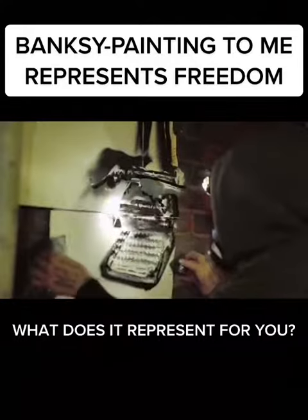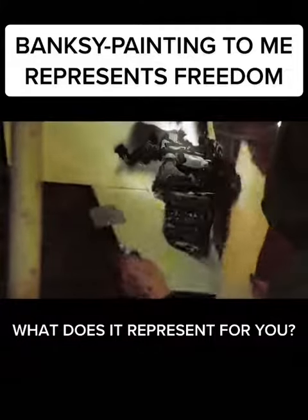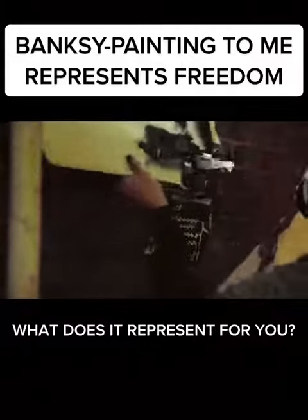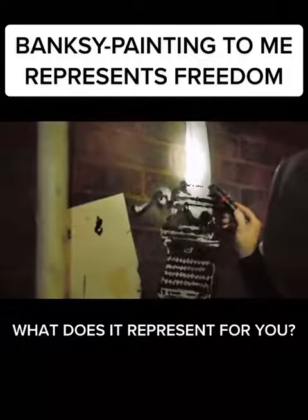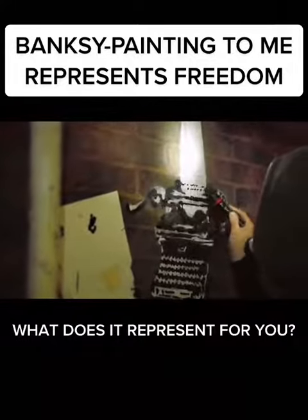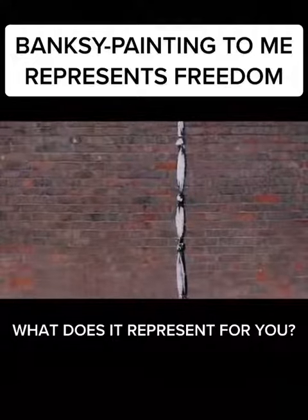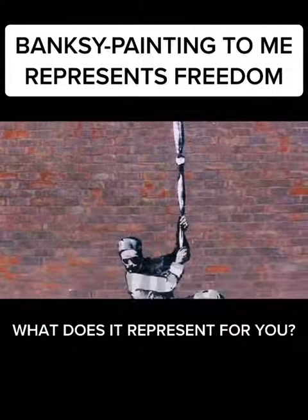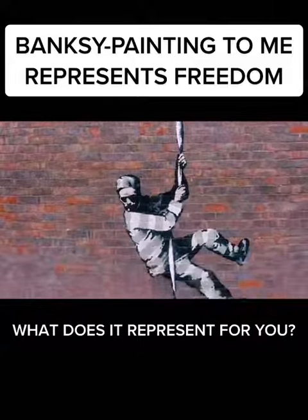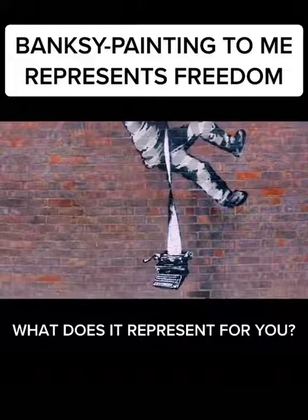The paints that we use are specifically designed for this technique of painting. A little back in here — maybe a little ripple here and there and here. That's all there is to it. Painting, to me, represents freedom. I can create the kind of world that I want to see and that I want to be part of.